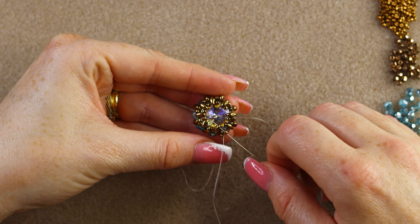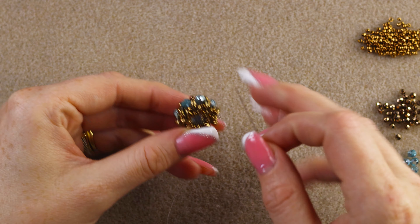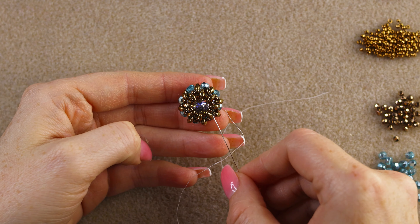I've finished securing the bezel and ended the tail thread. This is how it's looking. You could also make a gorgeous pendant or brooch by adding some beads here.